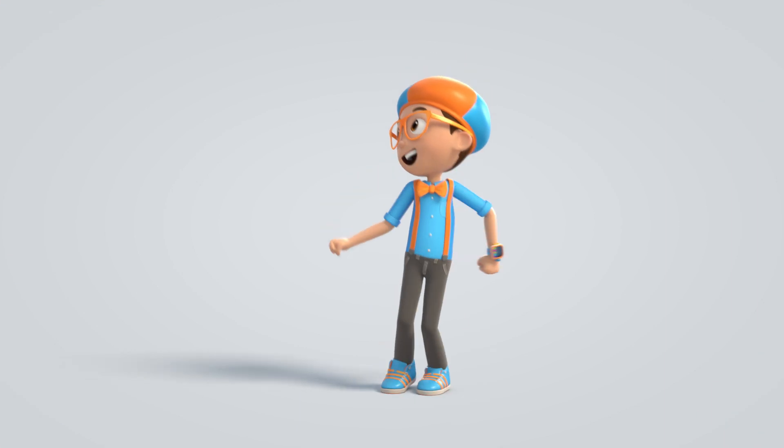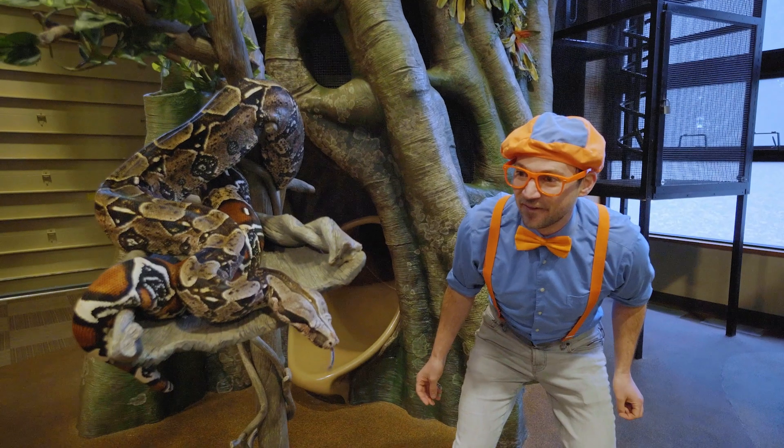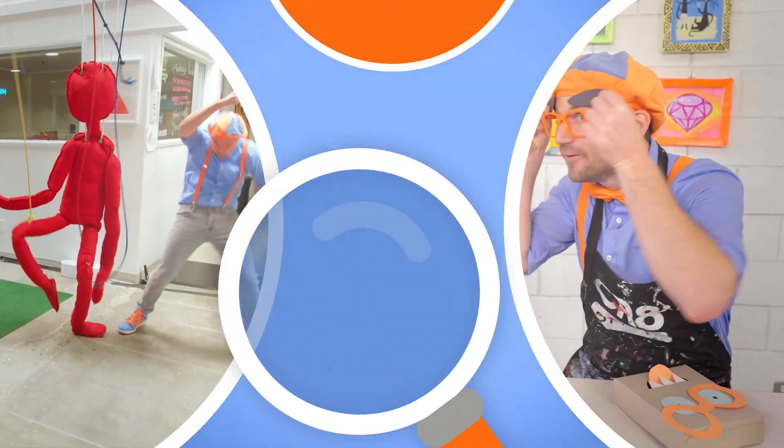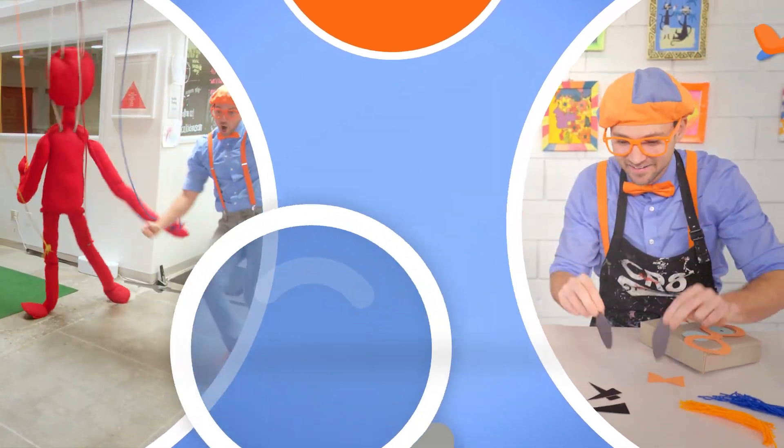Blippi. Come on, everyone. Let's make learning fun. Blippi. So much to learn about, it'll make you want to shout. Blippi!